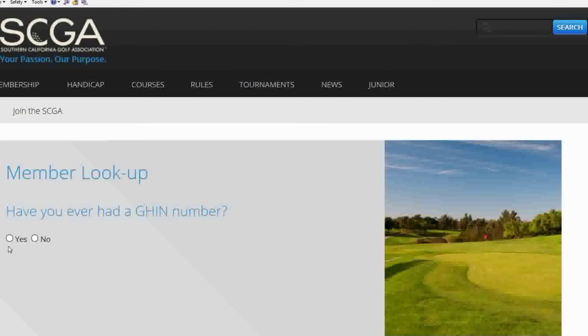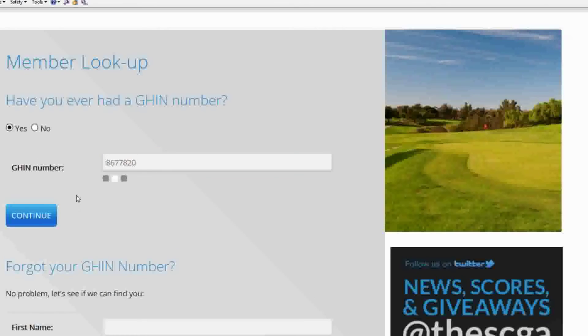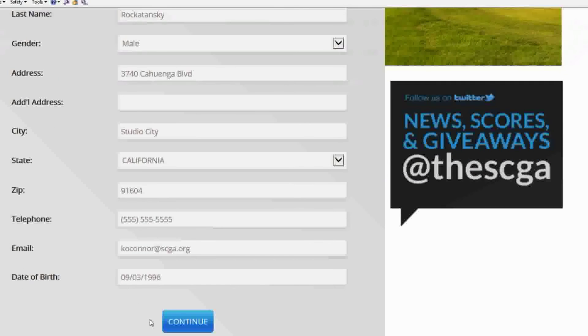If a new member would like to join your club and they do have a GIN number, they would select Yes. Then they would enter in their GIN number or search for their GIN number and click Continue. Here they can confirm or edit their profile and click Continue.